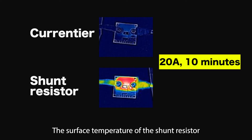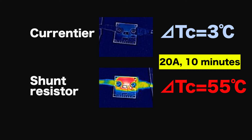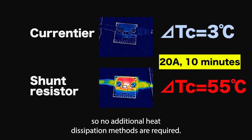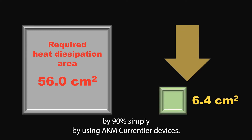The surface temperature of the shunt resistor has risen by 55 degrees Celsius, which means that bulky heat sinks and/or fans may be required for cooling. The temperature of the AKM device has only gone up by 3 degrees Celsius, so no additional heat dissipation methods are required. It's possible to reduce the area required for operation by 90% simply by using AKM Courantier devices.